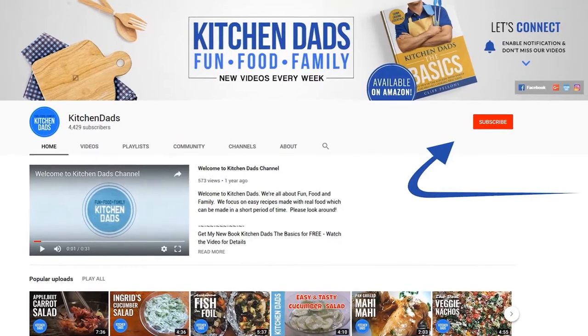Please subscribe and ring the bell so you'll get a notification of all of our new videos. Hey everybody, it's Cliff with Kitchen Dads. Welcome back, or if you're here for the first time, welcome.